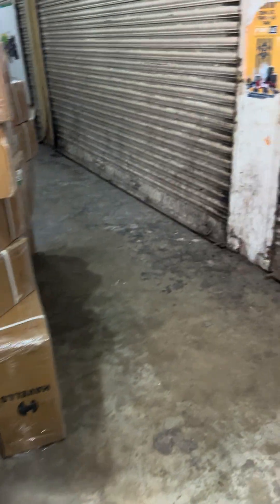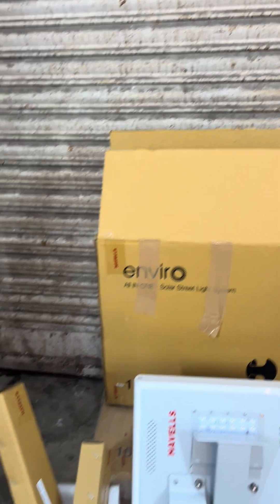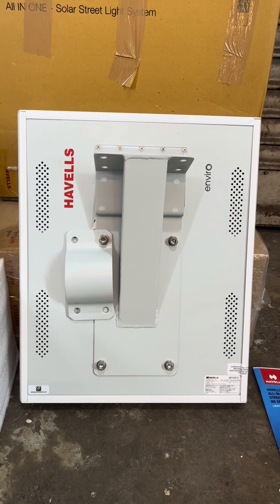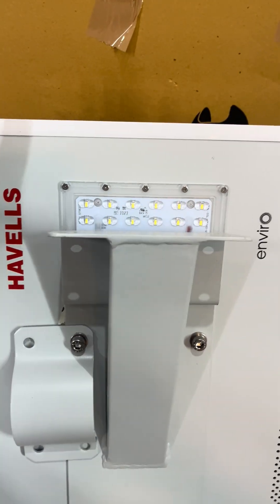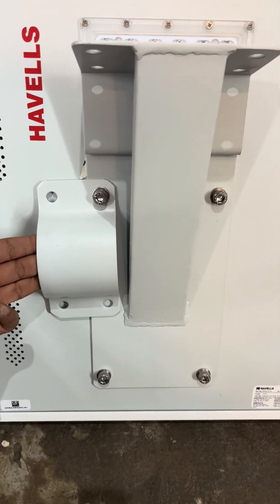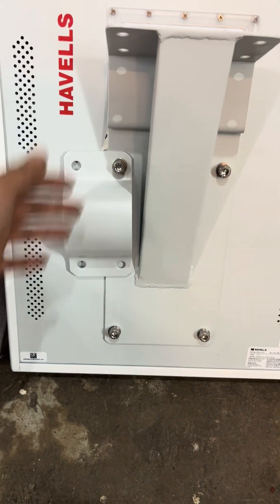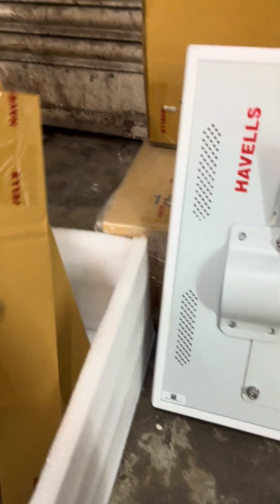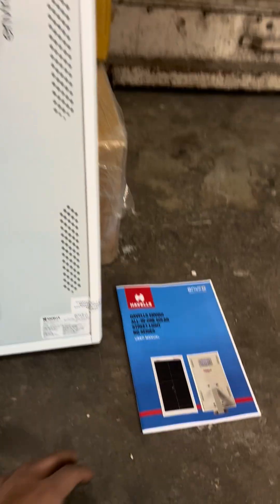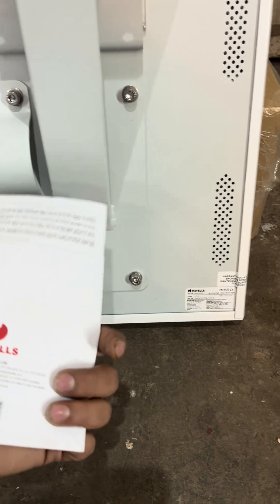So let's open up one of these boxes and show you what's inside. It's a solar street light, new model, new make. When we open it, we find the light — this is a Hewells solar street light. You can see the LED right here. On the top is the clamp to fix it on a pipe, these are fittings to fix the clamp to the pole, and you also get a warranty card and user manual from Hewells.